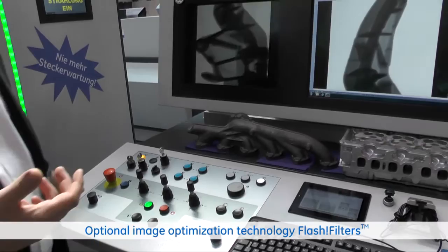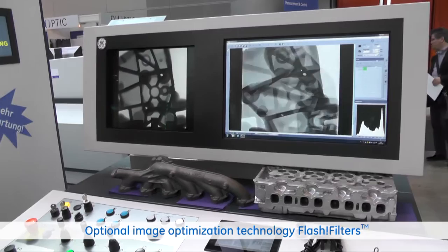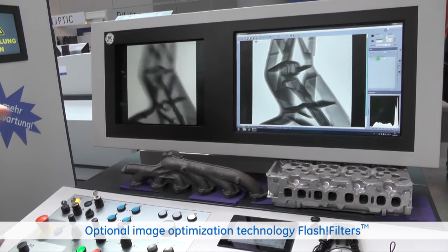The system is nowadays able to make CT on the fly — quick and very simple. Here we see the 2D inspection with the GE flash filter, enhancing the X-ray image of a 40-bit GE flat panel detector.